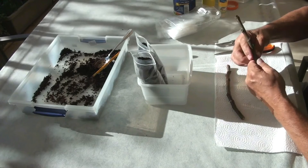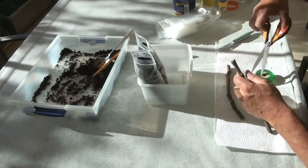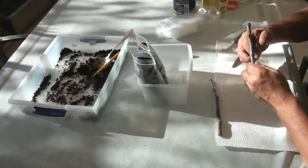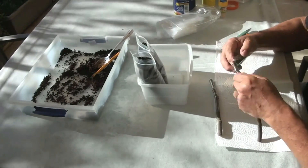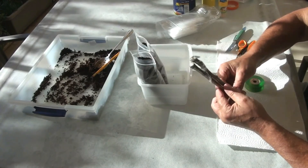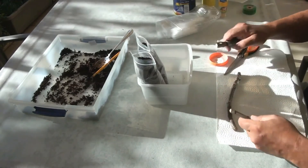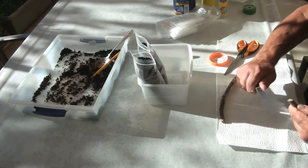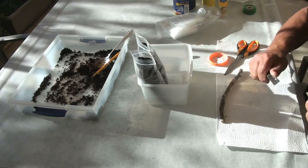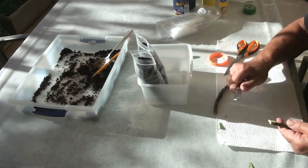Then I wrap the top two-thirds of the cuttings. It prevents the cuttings from drying out and mold, and eliminates the need for a greenhouse when rooting cuttings — this is especially important for weak cuttings or for late rootings. Then I make the specific bottom cuts below the bottom node.